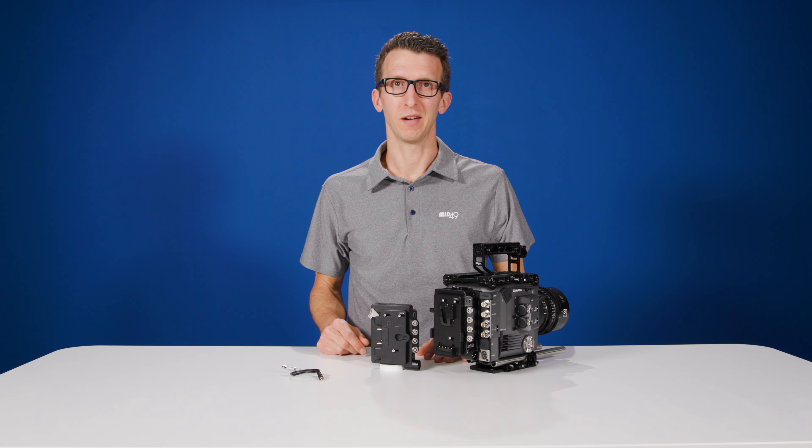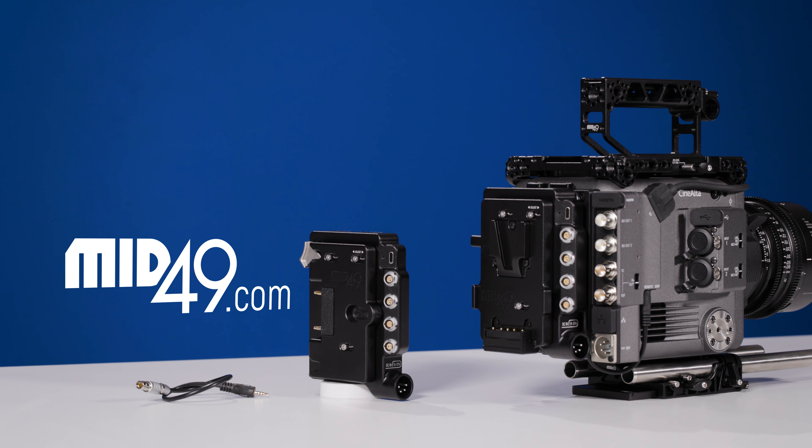The power plates on the DB8 are user-swappable, so if you have a gold mount version and need V-mount for a project, you can purchase the V-mount plate separately. You can also adapt this box to the Sony Venice using a special 3-pin Fischer cable that plugs into the back of the box. These products are available now at mid49.com.